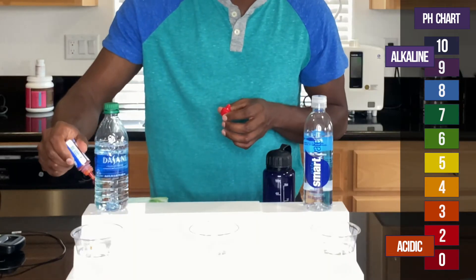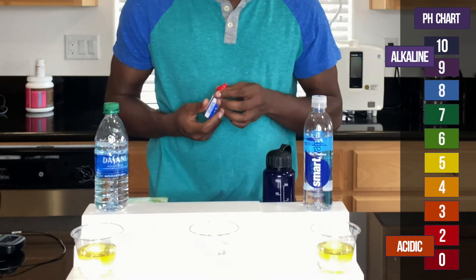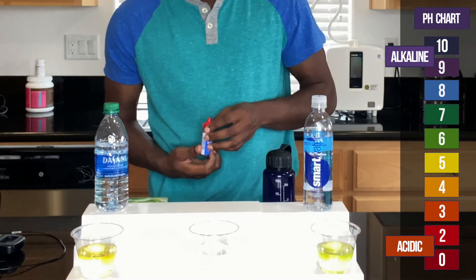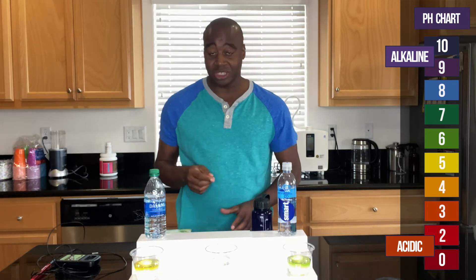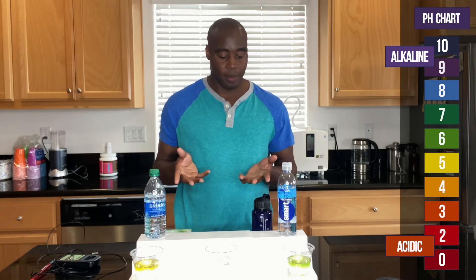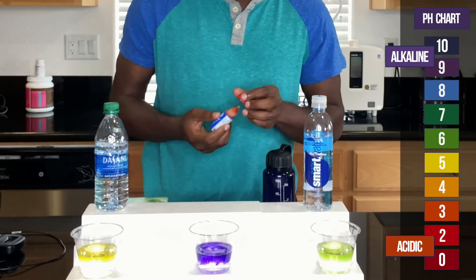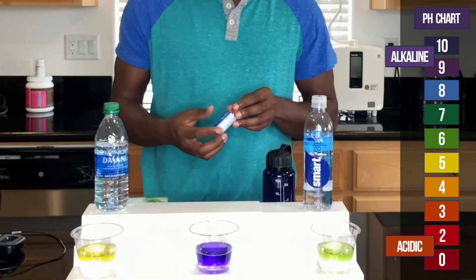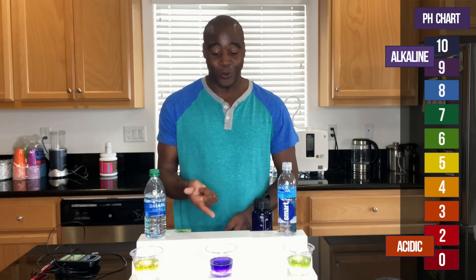Let's put a few drops in here. As you can see, Smart Water looks a little bit better than Dasani in this round, so we would give the second round to Smart Water. Right now it looks like we are one and one — Dasani one on the antioxidants, and Smart Water one on alkalinity. You're probably thinking — is there actually a water that can show up as very alkaline? And there is. Let me go ahead and try this water here. It actually shows up as purple. So this mystery water is very antioxidizing — stronger than your vitamin C's — and is actually alkaline. It's actually good for your body.